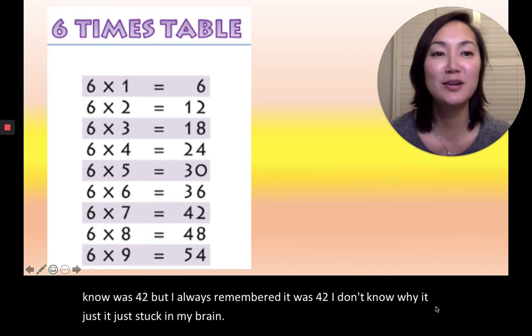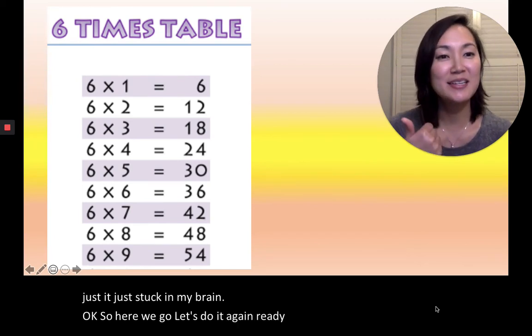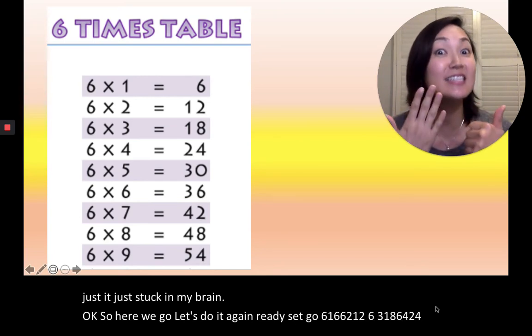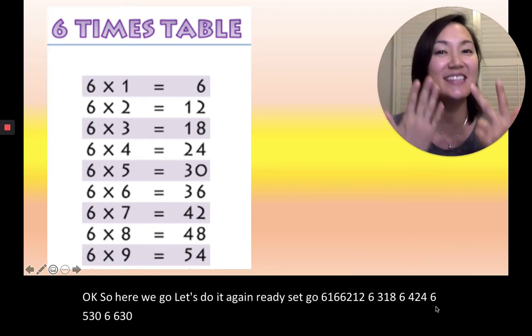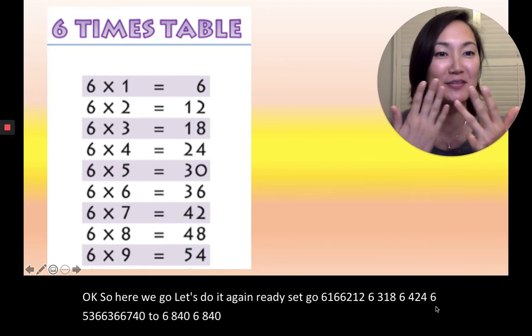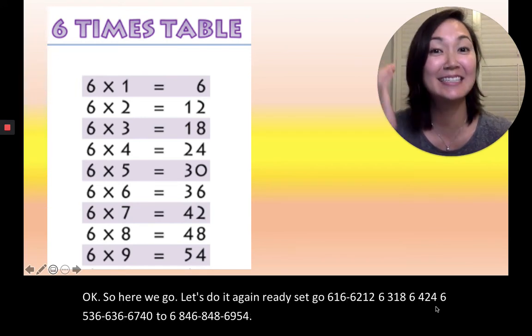Okay, let's do it again. Ready, set, go. 6×1=6, 6×2=12, 6×3=18, 6×4=24, 6×5=30, 6×6=36, 6×7=42, 6×8=48, 6×9=54. Oh my goodness, that's so funny.